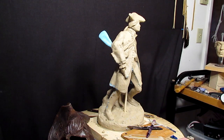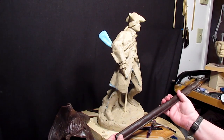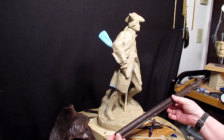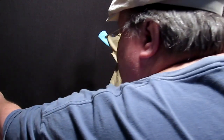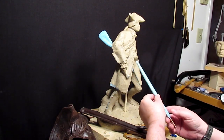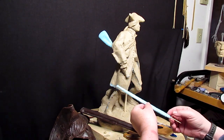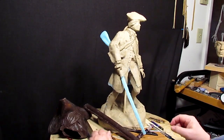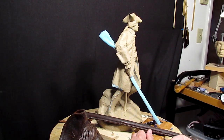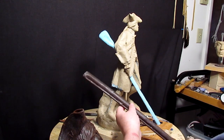I'd like to start on the musket. This is the barrel that I got back from the foundry, that was cast in wax, and this is how it scanned and came out in foam. I'm going to basically have to redo this whole thing right here. These barrels are really long, and there was no rifling in it — it was a smooth bore musket.